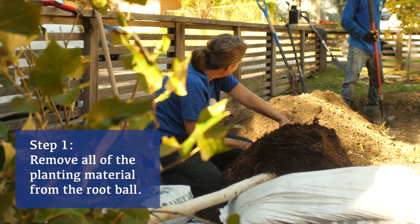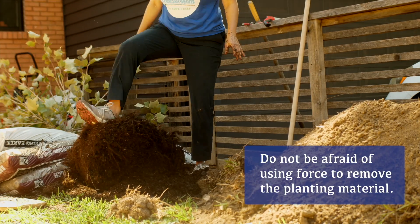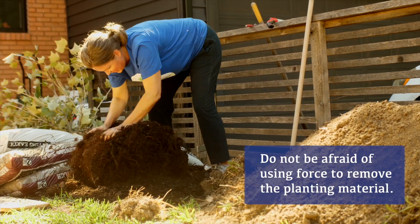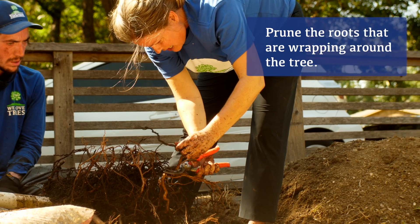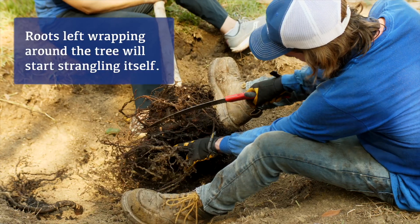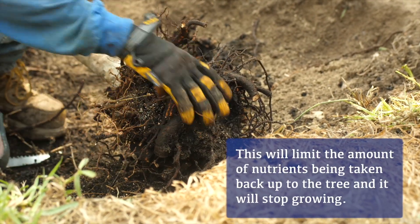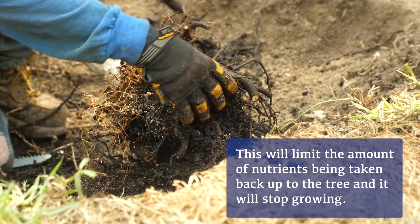The first thing you're going to want to do is go through the root ball. There's really not too much you can do to damage it at this point — you can get as aggressive as you want. You can take out all of the planting medium and get your tree down to a bare root system, or you can do root pruning, which is to remove the circular roots wrapping around itself. If the roots can't go outwards and start strangling itself, you're going to get a limit in nutritional uptake to the rest of the tree, and it's going to stop growing at about three, four, or five years, then start its decline.